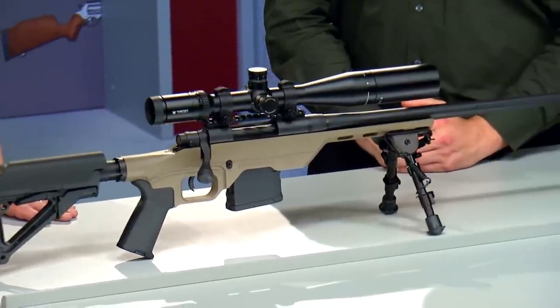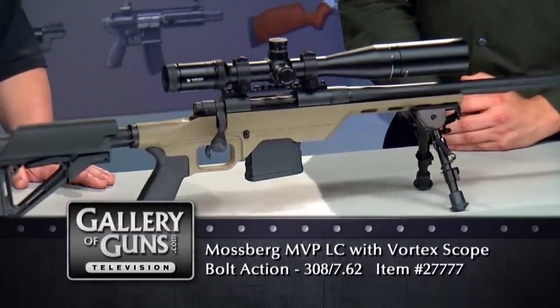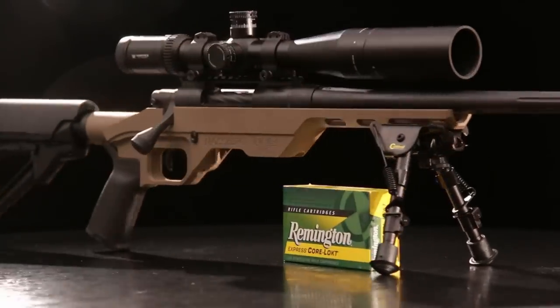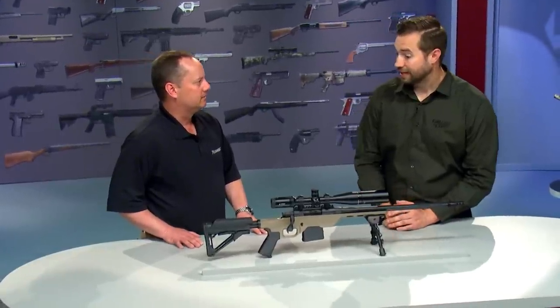The LC means light chassis, and the chassis here is provided by a company called MDT. The chassis replaces the stock and provides a very light but rigid mounting point for the action, magazine, and butt stock. The inside is made in the form of a V-block so the action can be pulled down tight and even into the chassis.